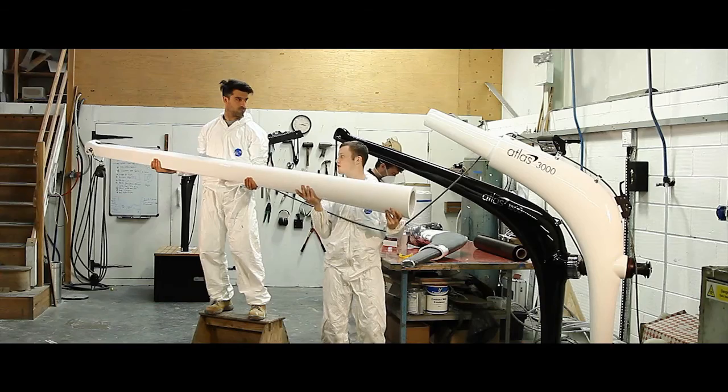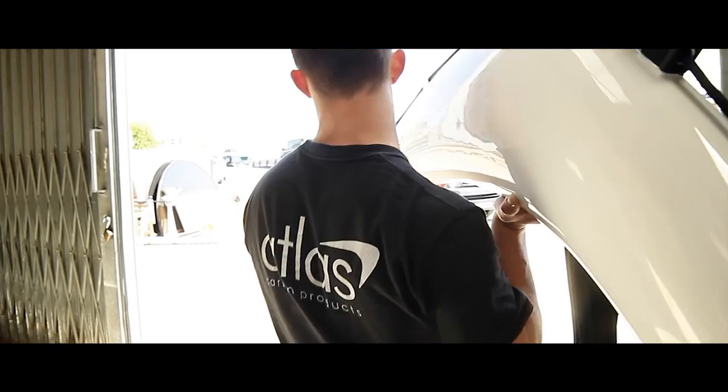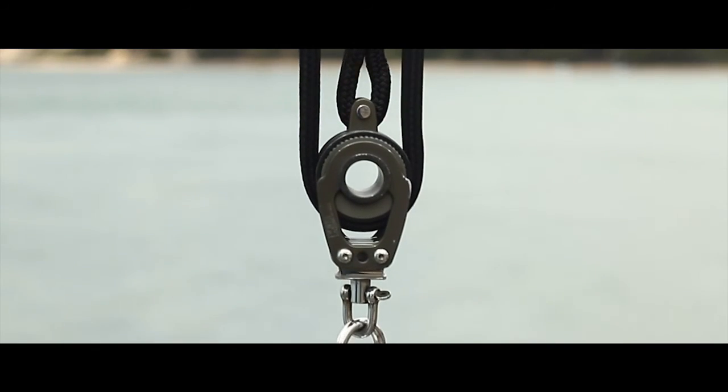Unlike conventional davits, you can move an Atlas davit from one location to another, and it is light enough to be lifted by one person. That allows them not only to be moved more easily, but to be stored much more easily.